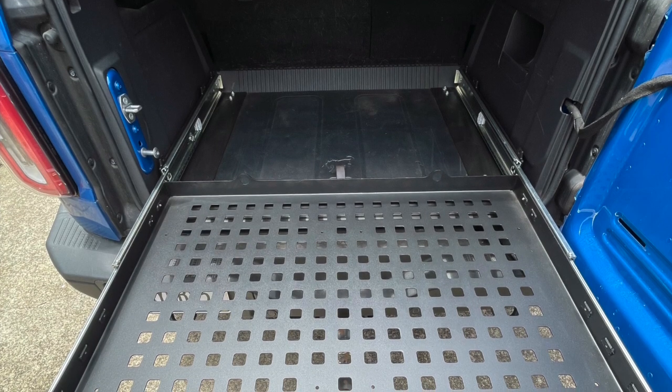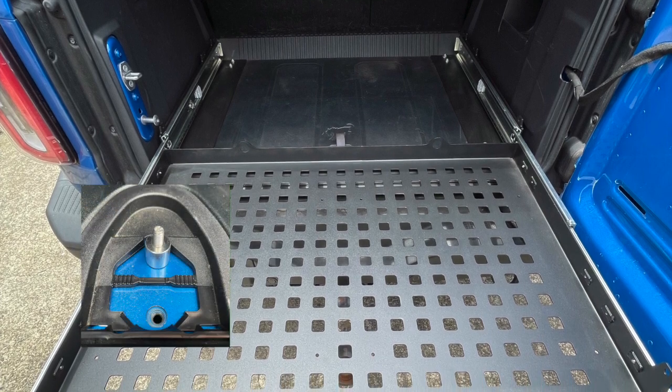Next, unlock the pack horse tray and slide it out about five inches while still supporting the rear portion of the tray. The forward mounting hardware will be visible. Install the four nylon locking nuts finger tight. Now you can slide the tray all the way out and install the remaining lock nuts.